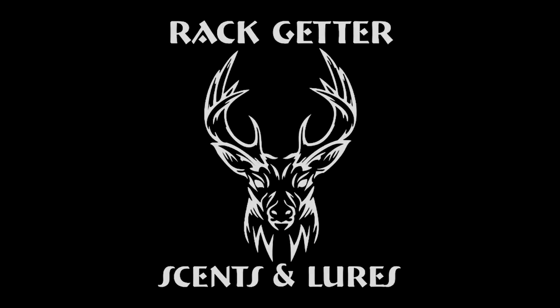Hey guys, Joel the home cooking hunter with Breaking Wild, and we're here today to talk to you about scent lures and scent attractants. We're going to be talking about several different types of scent lures and ways to use them.